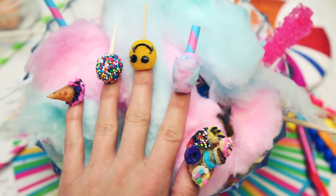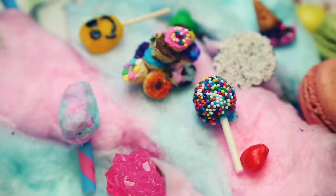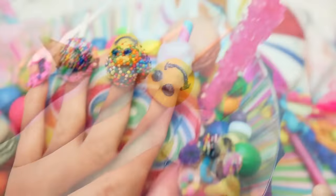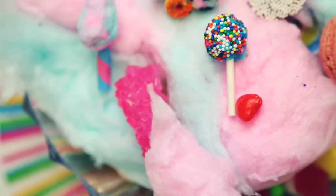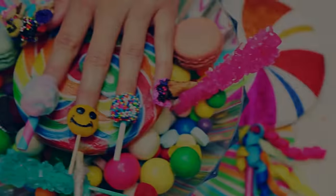Don't forget to subscribe to become an official Glitter Critter so you never miss another video like this. Also, don't forget to go check out Chrissy from Glamour Life Box — I'll post her link at the top of the description below. That's all for this video! Thank you so much for watching and have a glitterful day! I love you, bye!